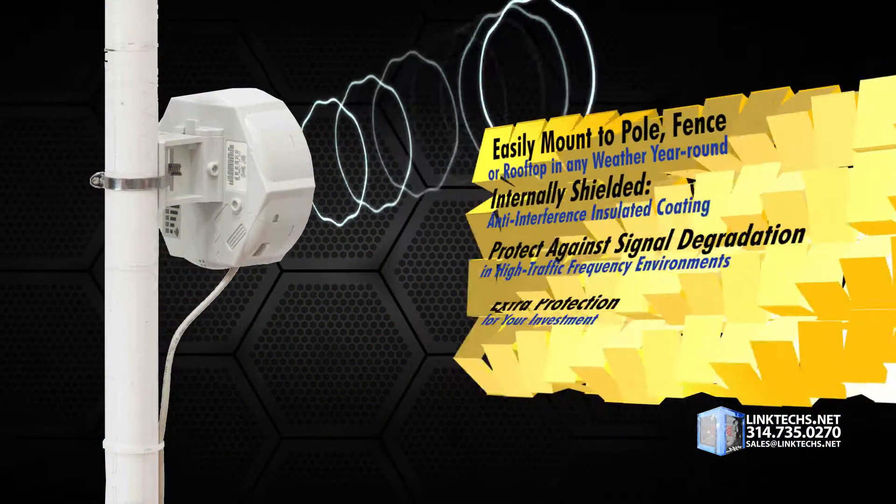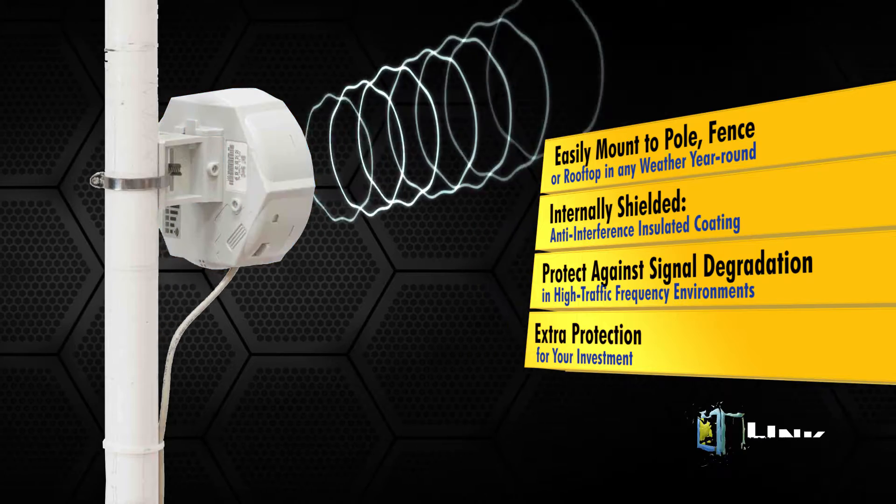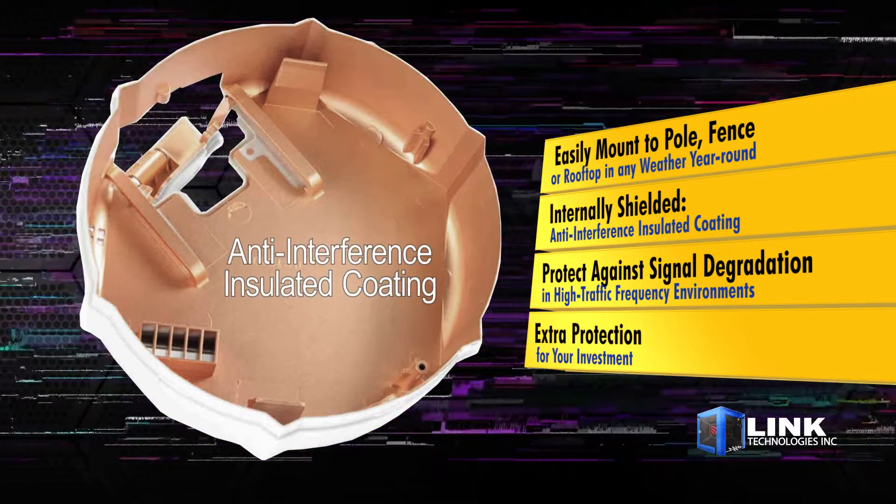This is a compact unit about the size of a grapefruit, easily mounted high up on a pole, fence, or rooftop in any kind of weather year-round, unlike other wireless systems.